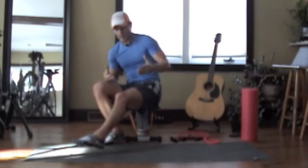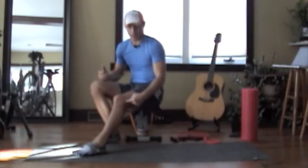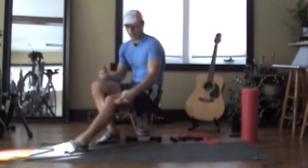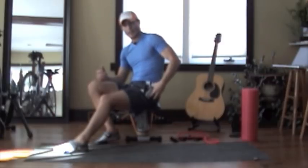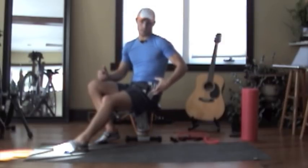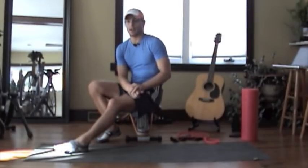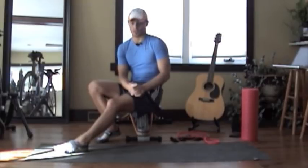IT band syndrome basically feels like somebody's stabbing a knife into the lateral or side of your knee joint. If it progresses it can also be felt into your hip, around the ball joint, and at the condyle — it can get extremely painful there. I literally thought my knee was out of joint when I got this during an Ironman race at about mile 20, and I've been dealing with it over the last couple of years as a result.